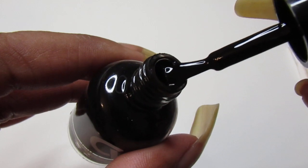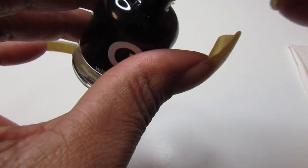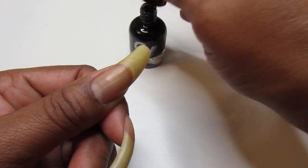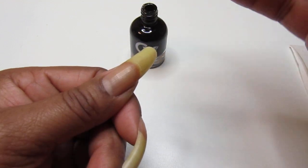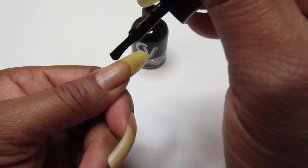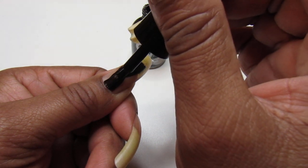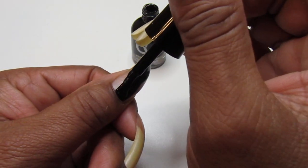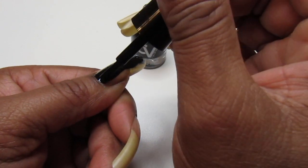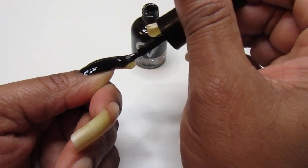Look at that — it looks like it's going to be one coat, maybe two. My nails have grown out a little, so we're going to see. I'm going to put a good amount on the brush and see what it does. On the side I do have my cleanup brush so I can get around the cuticles in case I go out of boundaries.